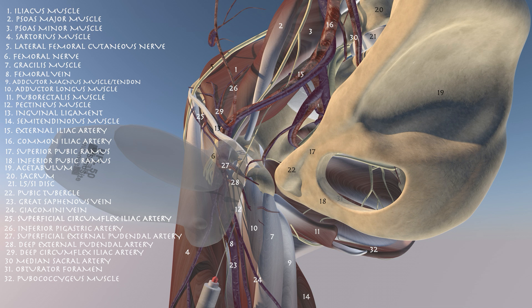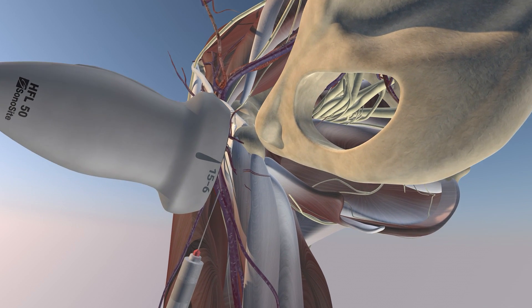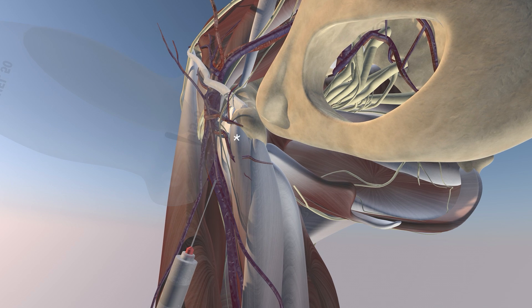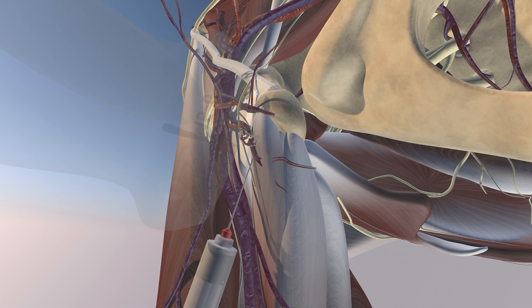We're in a sagittal oblique plane, in-plane approach during the injection. We're essentially trying to get the needle at the origin of the adductor musculature — essentially at the adductor longus, and perhaps a little bit of the adductor brevis tendon as well. Here you can see some of the injectate going superficial to the adductor longus tendon.